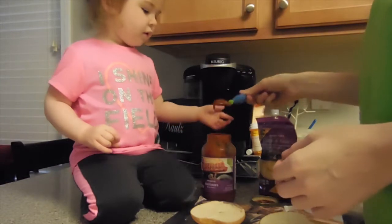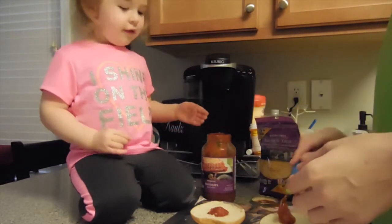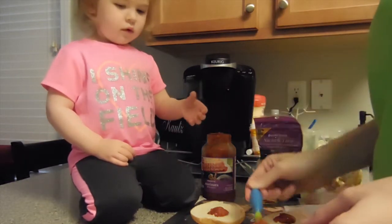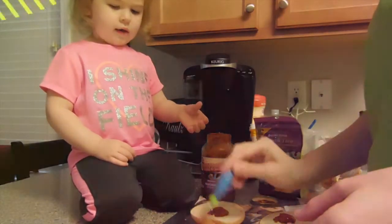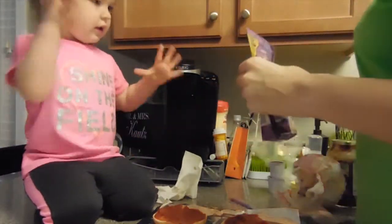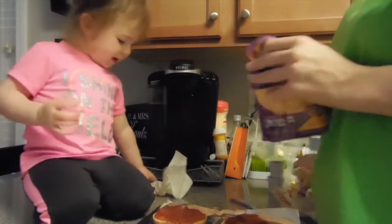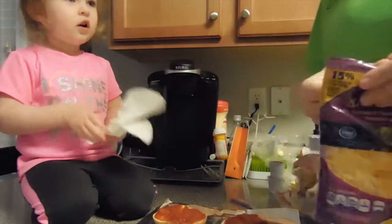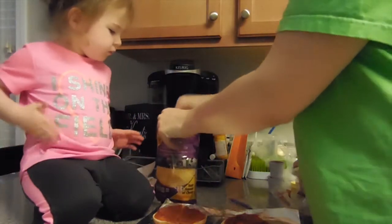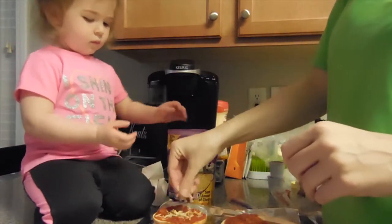Marshmallow spoon. You ready? I'm going to put it on here and then you spread it. Okay. And now — whoa — and cheese! My cheese. Now we take the cheese and we sprinkle it on the pizza.